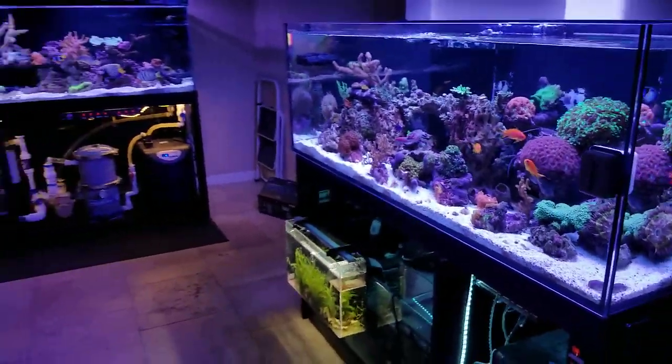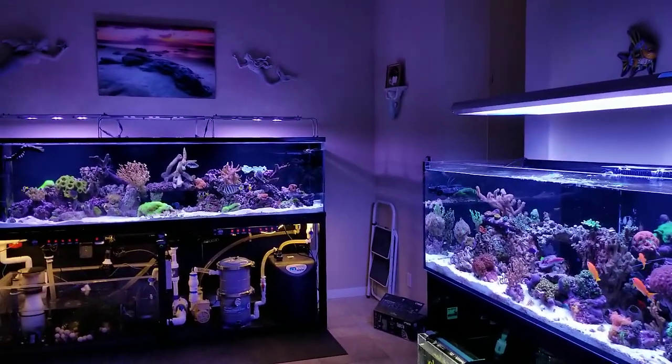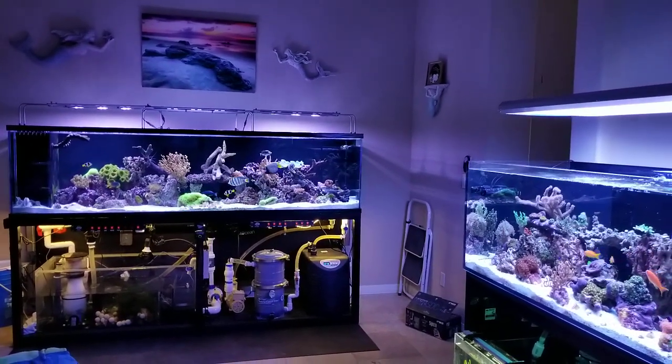I've gone two minutes over what I wanted to. Thanks for stopping by, you guys — have a wonderful day. Keep on swimming.